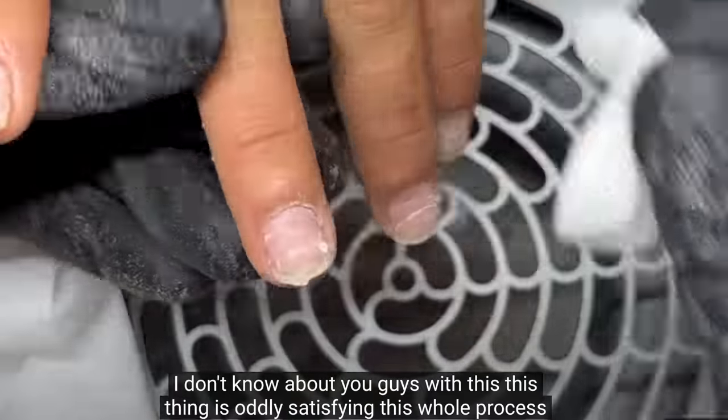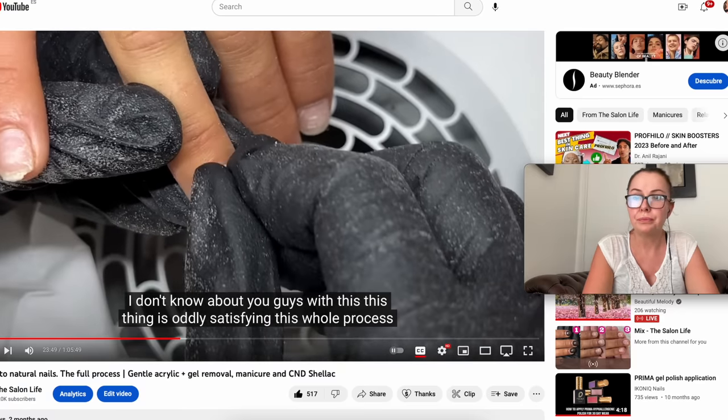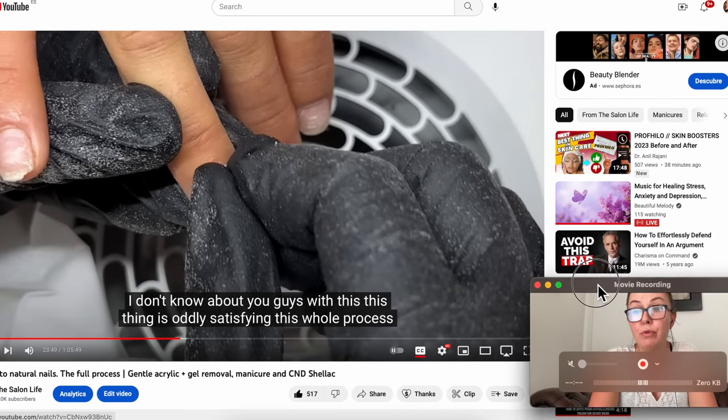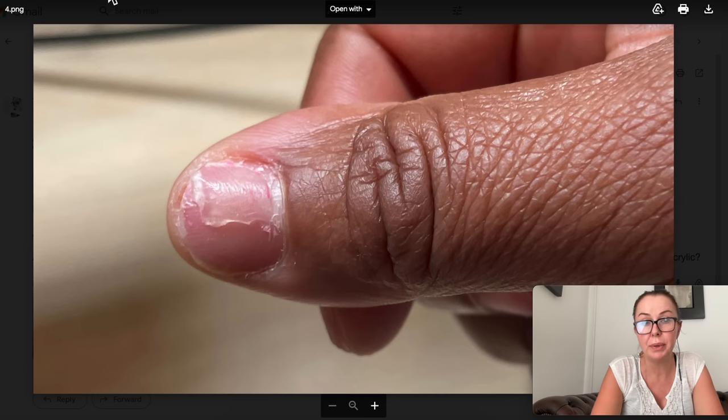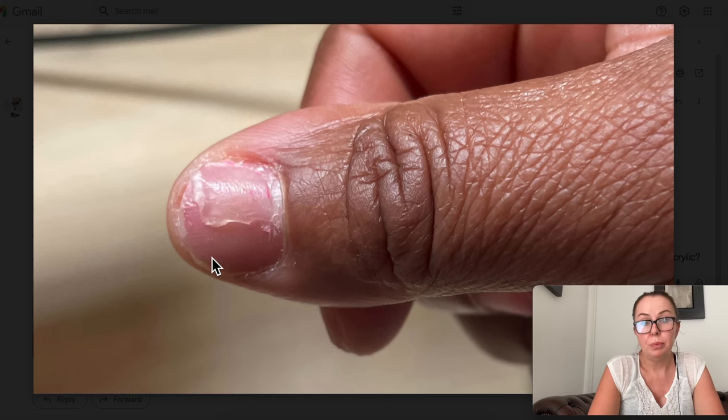If you want to see the full removal video, definitely watch it. This is how the removal should be done — you really have to have a lot of patience when removing acrylics. Don't rush and don't force the product off. It has to be very, very soft in order to come off properly. This is thankfully a very small piece, so it should come off easily. If your nail is too sore for acetone, do not try to file the acrylic off — acrylic is very hard to file and you'll damage the natural nail underneath even more. Just wait until it doesn't feel as sore, then soak it off.